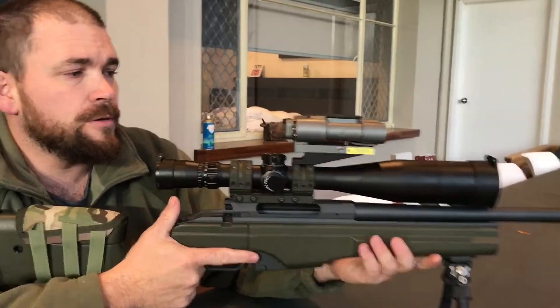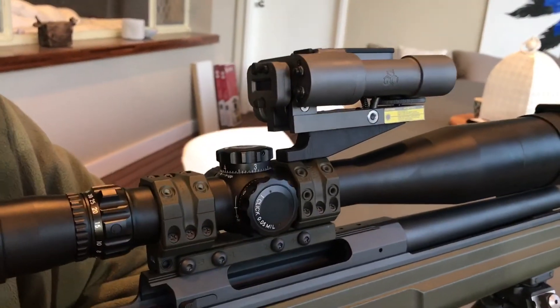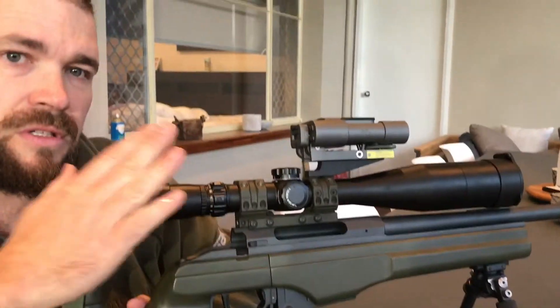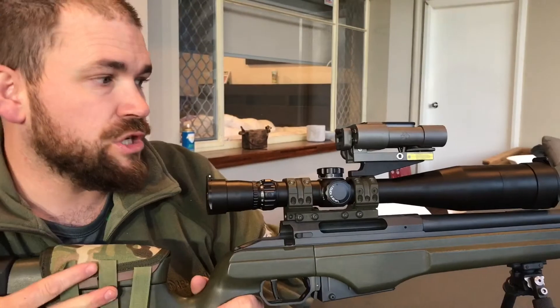First thing I'd like to point out — if we just get the camera to go back, because I quite obviously have a rifle in my hand — there is no bolt in this rifle. So it's totally safe for us to handle at this point. I can see there's no ammunition in it as well.